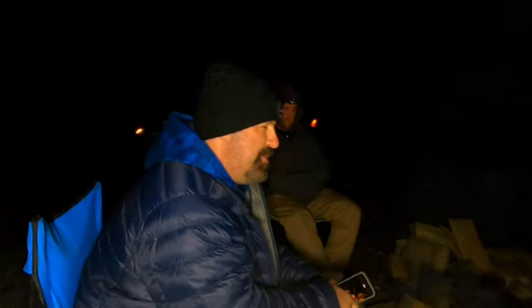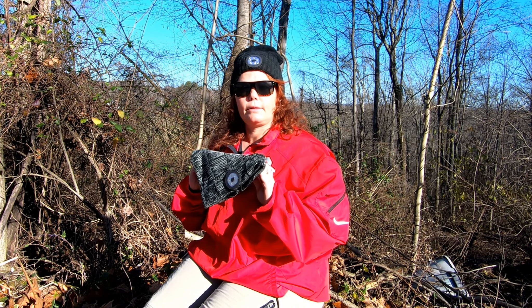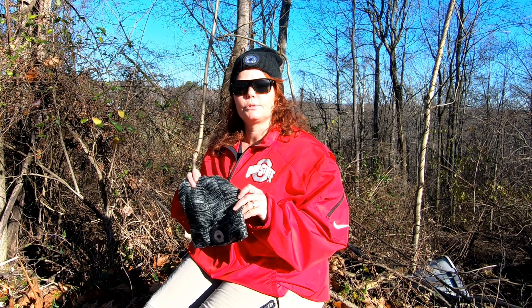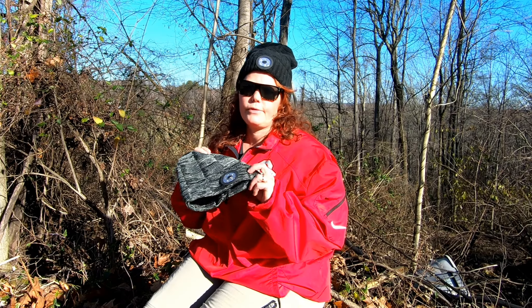During hunting season this year I also used this to get into my hunting stand and it worked great because it freed up my hands — where I normally have a flashlight I was able to wear the beanie instead. I also used it during my gig apps such as DoorDash and GoPuff to find addresses when I was walking up to the house, because I usually have a phone in one hand and the order in the other, so it was very useful.